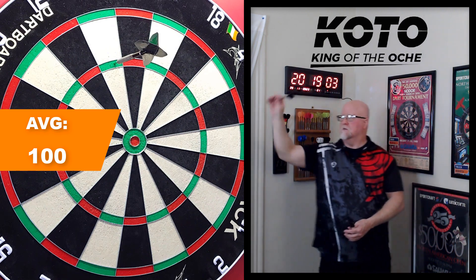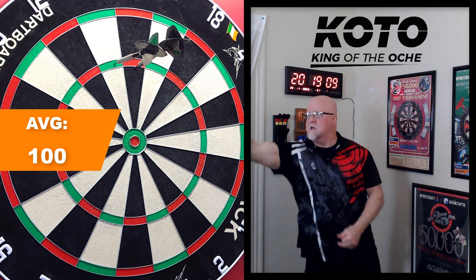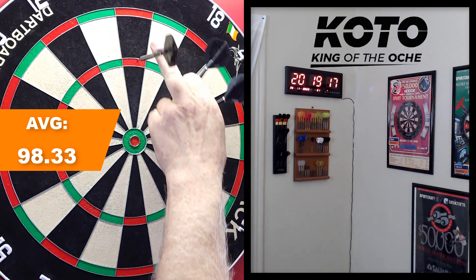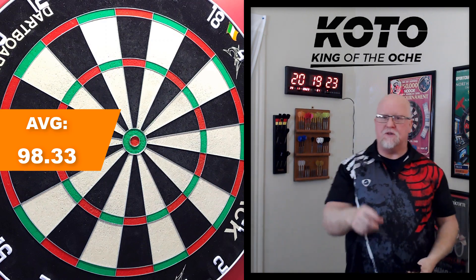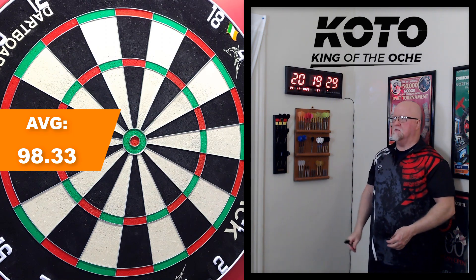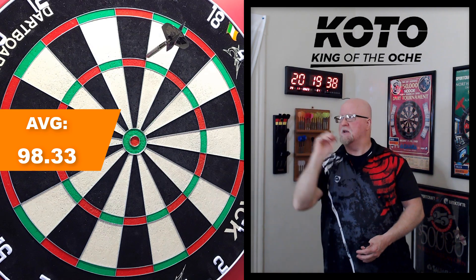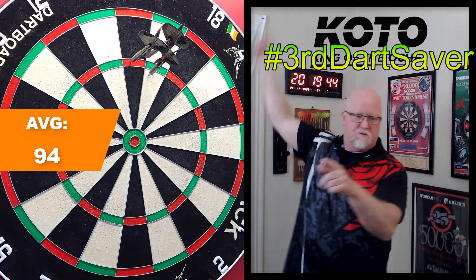Switching to a front grip. I notice the dart gets to the board a little quicker — strange how adjusting your grip ever so slightly changes how the dart performs. Of course I had to hit a treble 5 somewhere in this video. Third dart saver — run it back. With a front grip I don't think I have to throw as hard because that first dart just rocketed into the treble 5 again. I'll throw a little more gently this time.